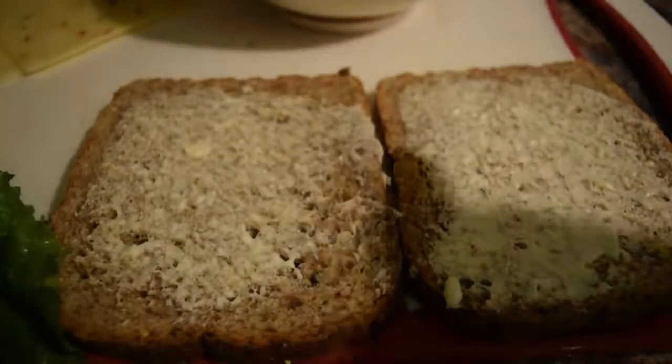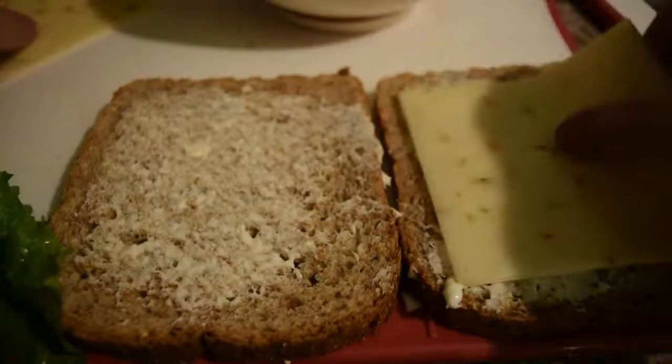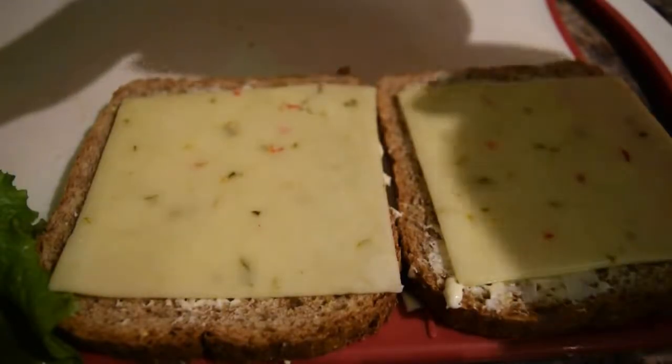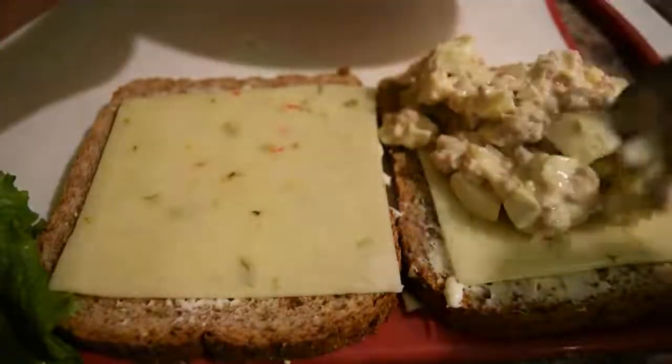Now put a little bit of mayo on both bread slices, then put pieces of cheese. Add your tuna salad — it's ready!